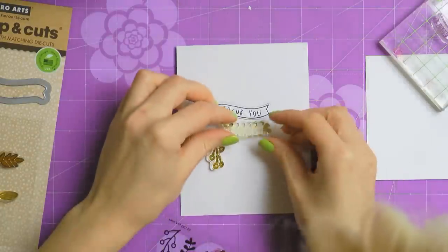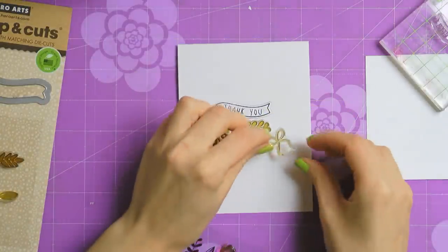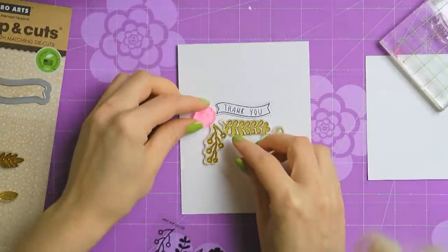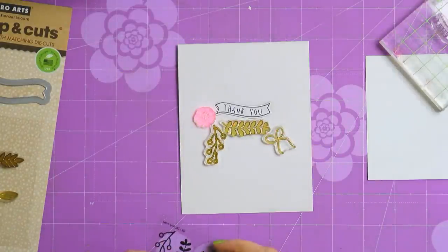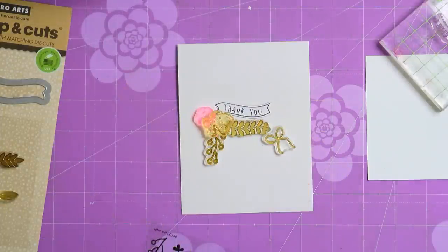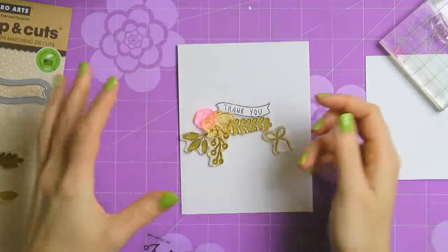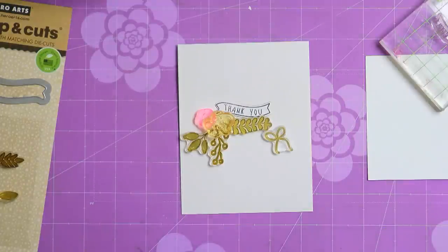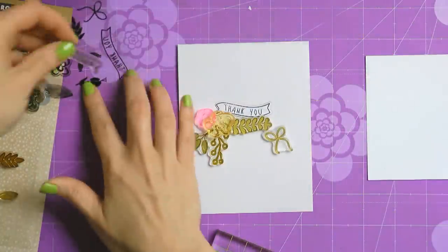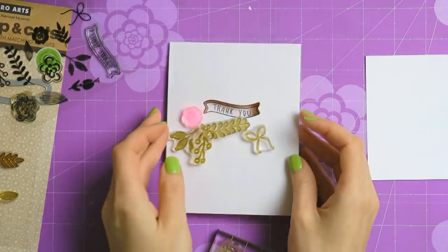Now we can begin planning the rest of the card. I like to grab my stamps and lay them onto my paper to decide how and where I want the images stamped. This helps me visualize the project before doing any actual stamping. I also like to take a picture with my phone and refer to it later as I'm doing the stamping. I already know what I want for this card but I still wanted to share this part of my creative process.